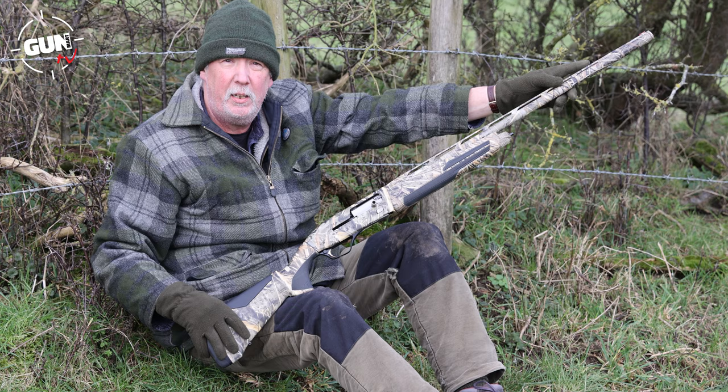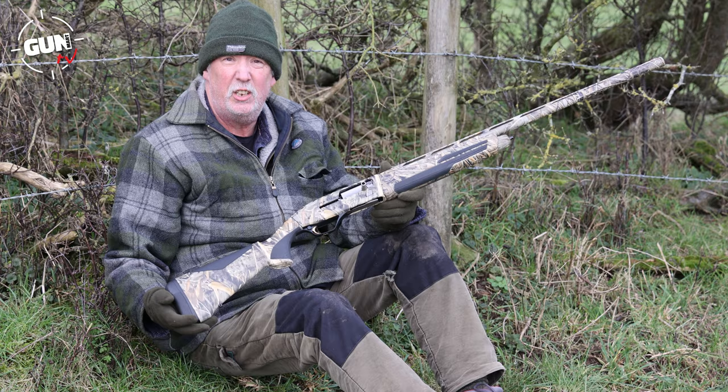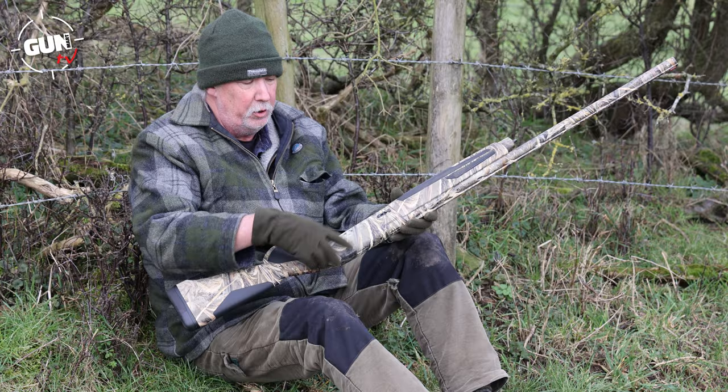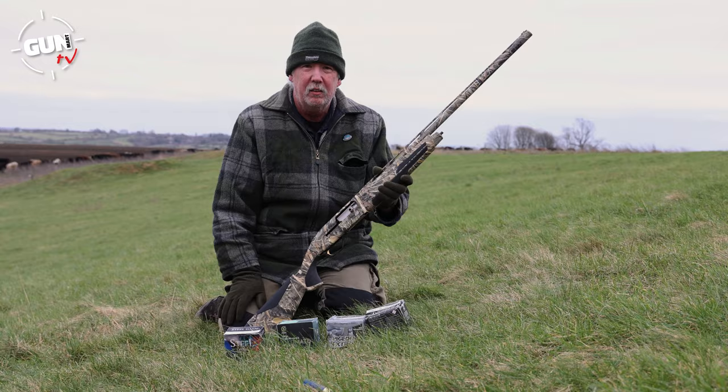You also get the Invector Plus multi-choke system - here you get five on test and an extended half choke, which is very useful if you're wildfowling. It's designed for wildfowling really because of the magnum chamber, but it's equally good around the farm for pigeon shooting and as a general all-rounder. This has got a long 30 inch barrel. You've got the speed load system, the mag cut-off, and it's a nice lightweight gun that just points so well and is totally reliable.